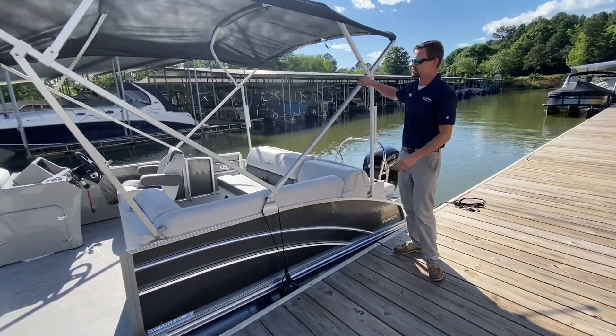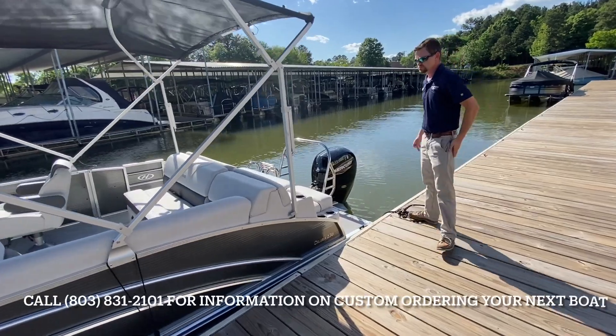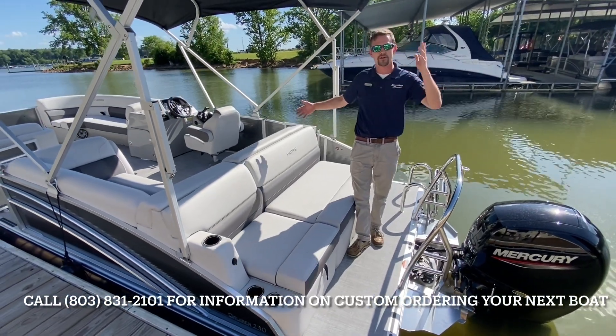Your bimini is matched to that, so everything flows very, very nicely. This color most commonly looks really well with the French gray interior, which is what this boat is laid out in.